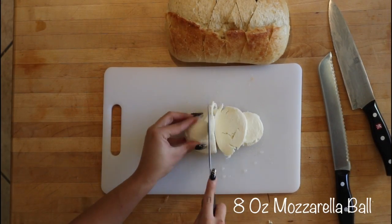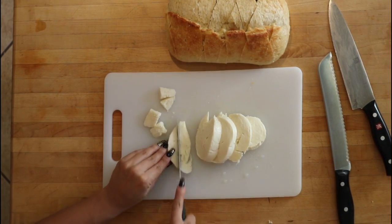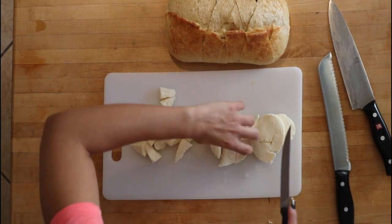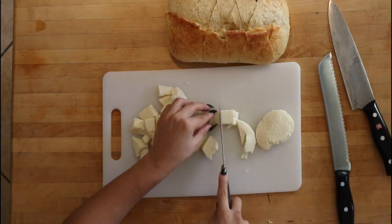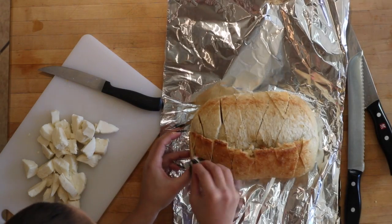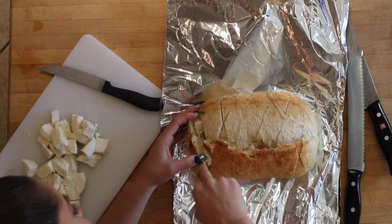Slice mozzarella ball into bite-sized cubes to fit in between slices of the loaf. Place loaf on a long sheet of aluminum foil large enough to tent the entire loaf. Stuff mozzarella cubes between slices of loaf, making sure to stuff every slice.